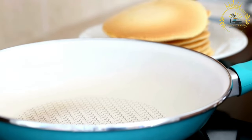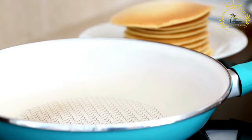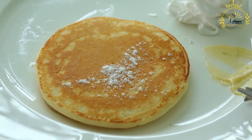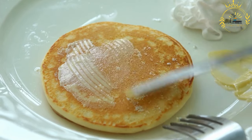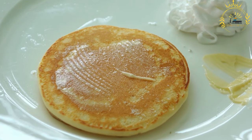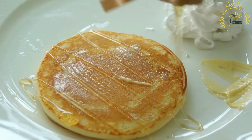Prepare the filling. While the batter is resting, prepare your desired fillings. Cook and chop the vegetables, meat, seafood, onions, scallions, and herbs as needed. You can season the fillings with salt, pepper, and any preferred spices.